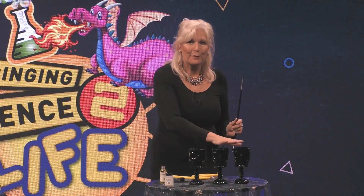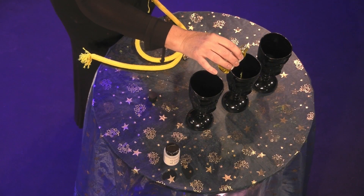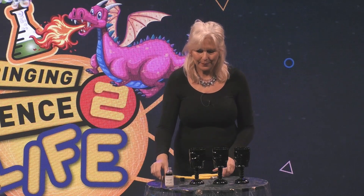Now, it is a science festival so we are going to have to bring in some science. And when you're a scientist, you have to be really good at observing things. So I've got three cups here and I'm going to pour the unicorn's urine into the middle cup. I'm not going to do any magic yet — I just want to check that you're able to follow what I'm doing. I'm going to move the cups around and then you're going to shout at me which cup you think the unicorn's urine is in. Ready?